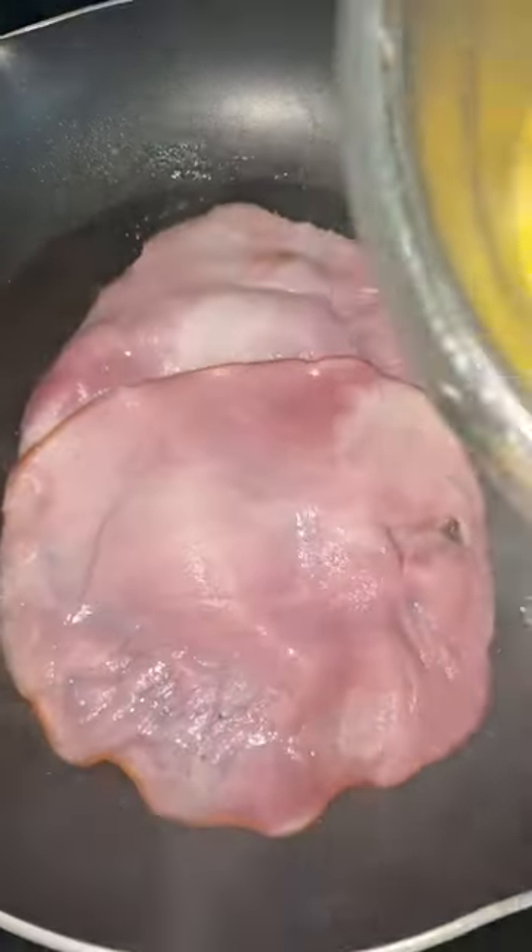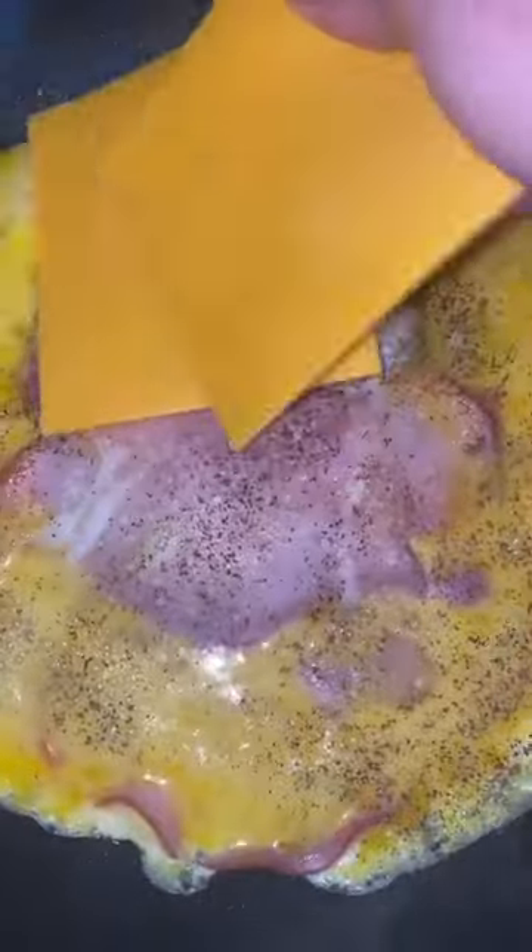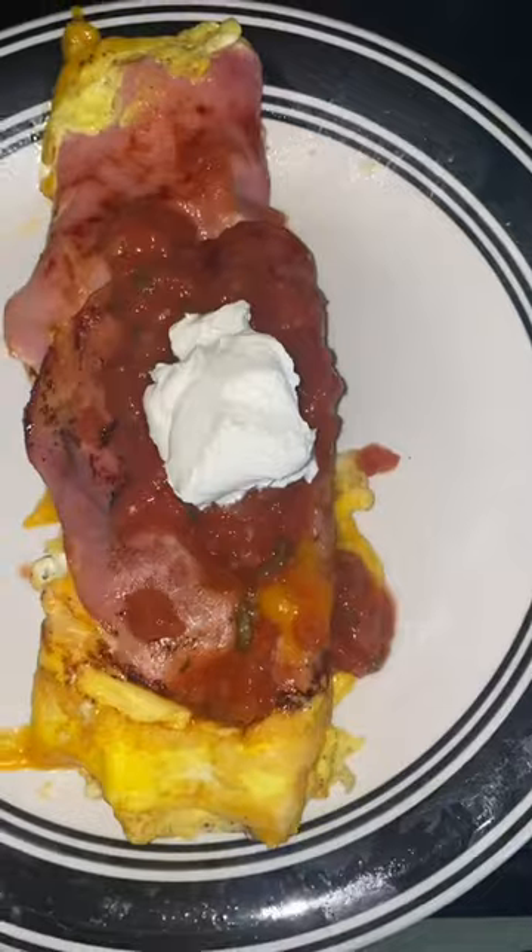Put butter in a pan and then added in some ham, eggs, seasoned with salt and pepper, added in some cheese, rolled it up, and then topped it with salsa, sour cream, and shredded lettuce.